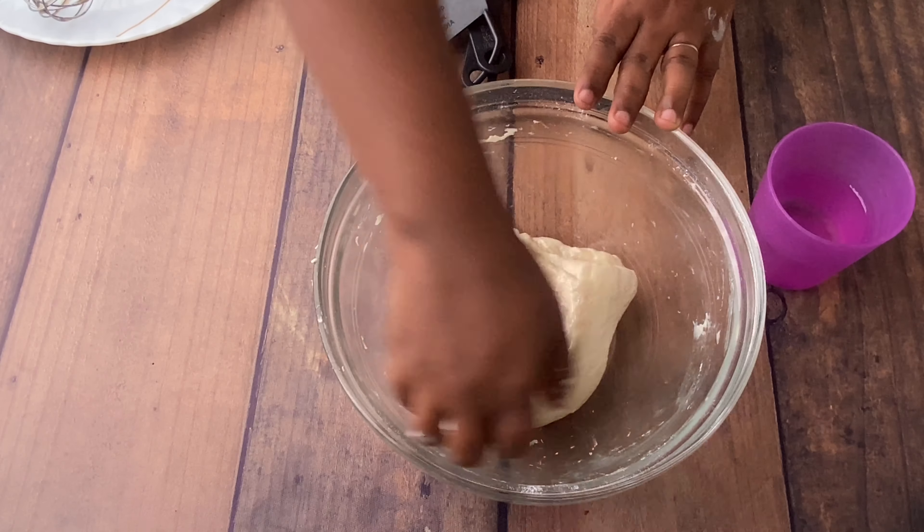Remember it should be lukewarm water. Stir it nicely and then add two tablespoons of sugar. The yeast feeds on the sugar and starts to double, so allow it to rest for 10 to 15 minutes. After 15 minutes your yeast will be fluffier — almost double or triple. See, this is so fluffy. Stir it nicely, and then you will get a silky consistency.